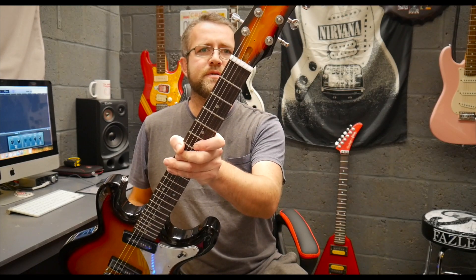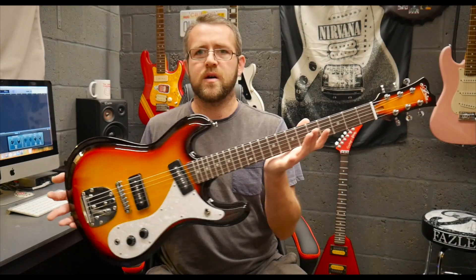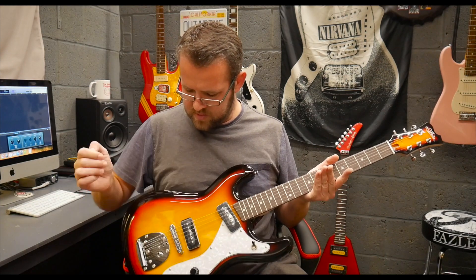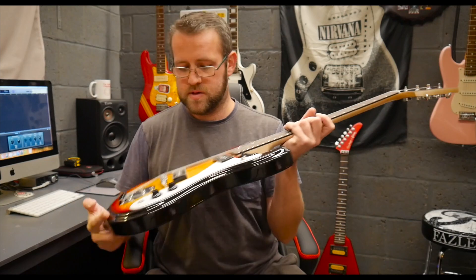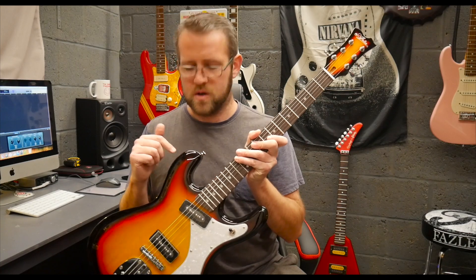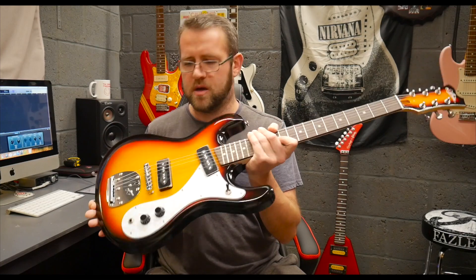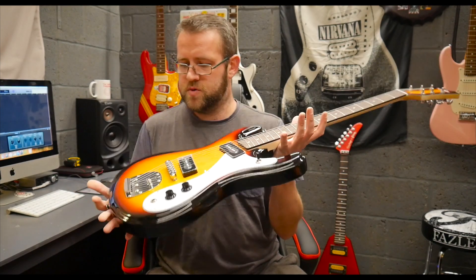This is an Aria DM01 - brand new in a cool sunburst finish. It's got a Mosrite High Flyer Univox kind of vibe to it, a nice contour body, two P90 pickups, a Tunematic bridge, and a Jazzmaster-style vibrato. I really like the headstock on these - they do sound very good. I'm pretty sure these are discontinued now, this is sort of new old stock. You can pick them up for around £280 brand new, and they sometimes show up used.